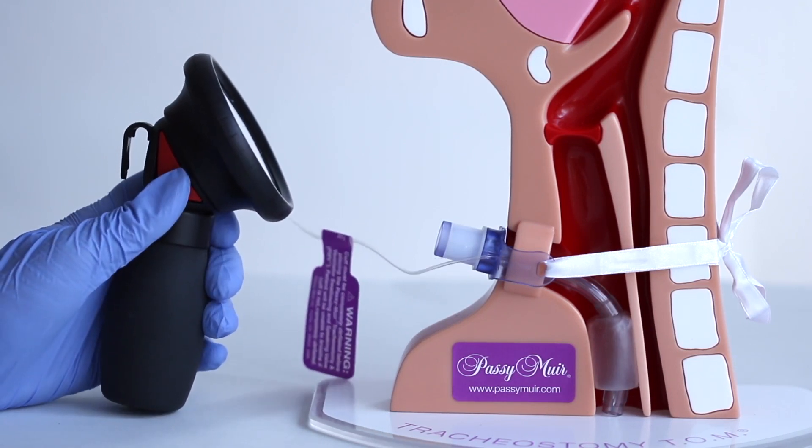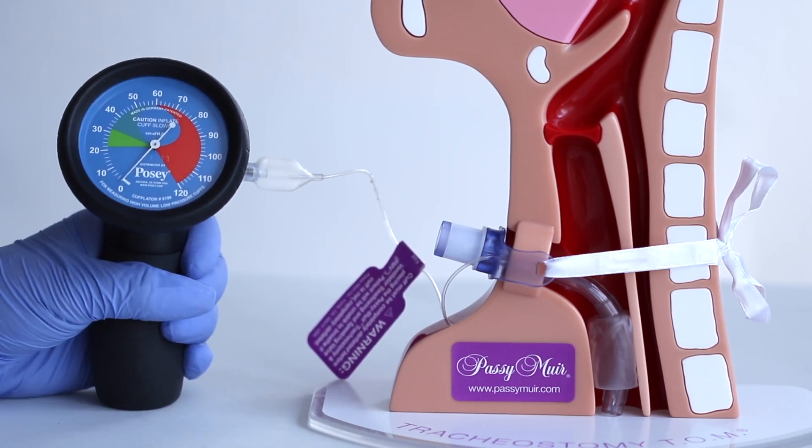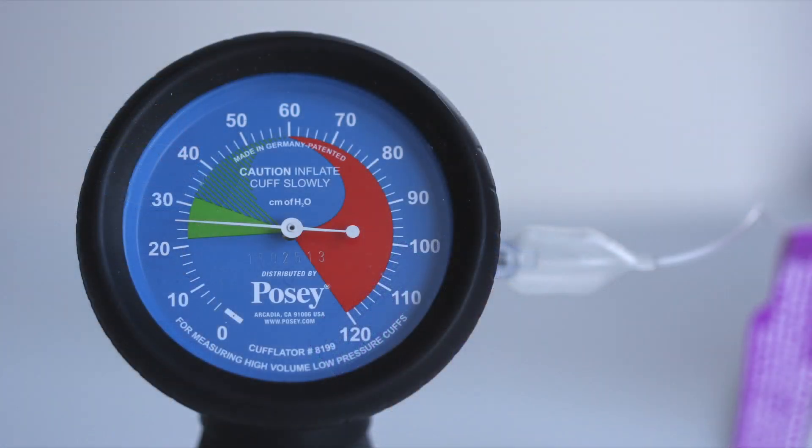The red air vent button located on the back of the manometer can be depressed to release air if the pressure is too high. Recommended cuff pressure is highlighted in green on the face of the gauge.